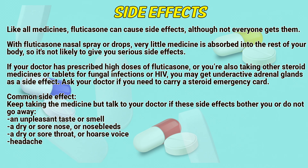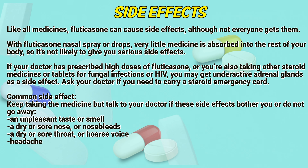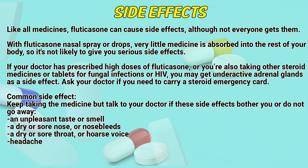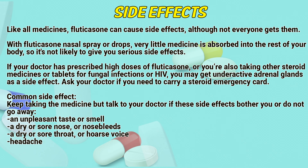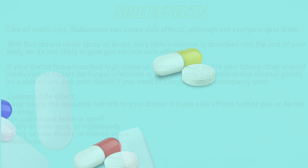Common side effects. Keep taking the medicine but talk to your doctor if these side effects bother you or do not go away: an unpleasant taste or smell, a dry or sore nose and nosebleeds, a dry or sore throat or hoarse voice, and headache.